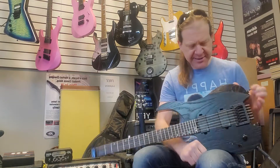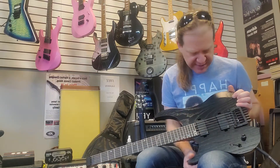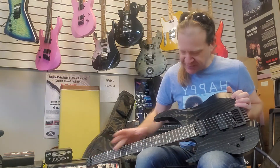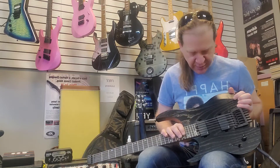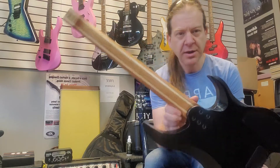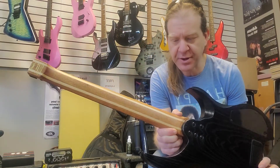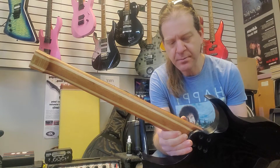Very super low action out of the box. Passive Legator Hive pickups, which actually sound really nice. It's a 25 and a half inch scale, 14 inch radius, 24 frets. Lumenlay side dot markers, which show up really good. A really cool mahogany and maple — maple stringers — five-piece neck.